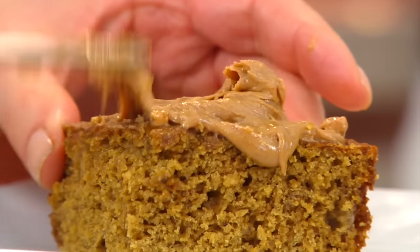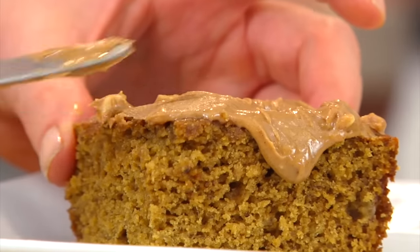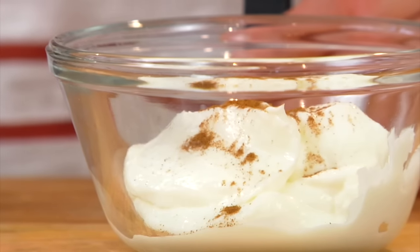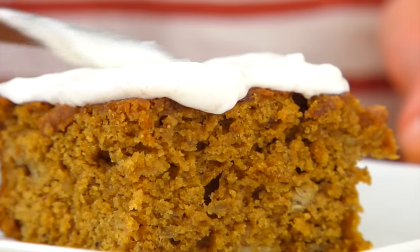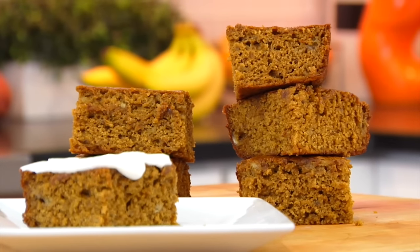It's also delicious if you want to bulk it up a little with some almond butter or peanut butter over the top. And if you wanted to give it a little dessert flair, what I do is take some plain Greek yogurt, add a drop or two of stevia and a little bit of cinnamon, mix that all together kind of like an icing, and then spread that over the top. Creamy, a little bit sweet, and absolutely delicious.